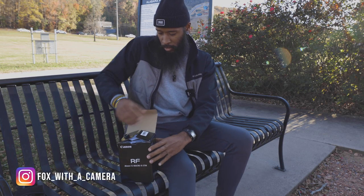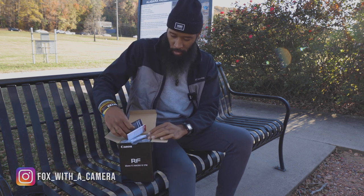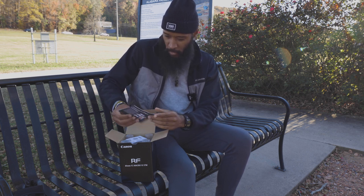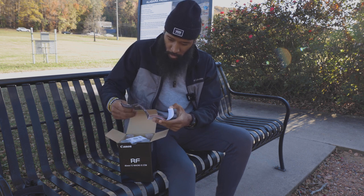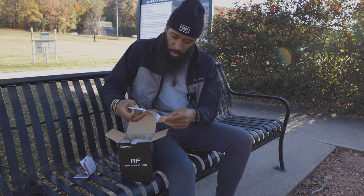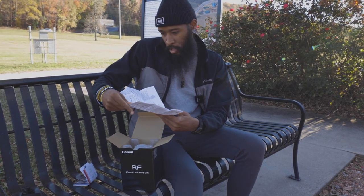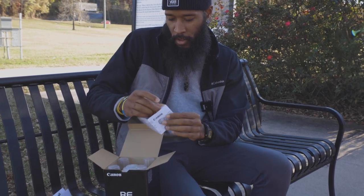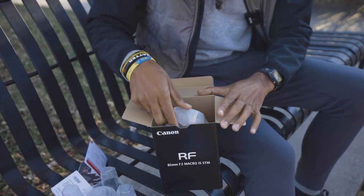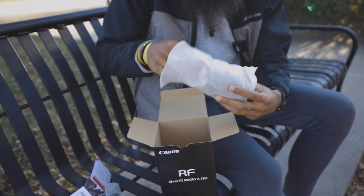I just purchased my second Canon RF lens — this is the first unboxing. We got warranty slips, stuff about registering, some basic paper pamphlets talking about the camera and lenses, how it works, all the settings. Let's get to why we're really here — good packaging, here it is.